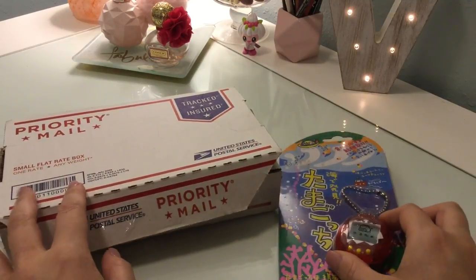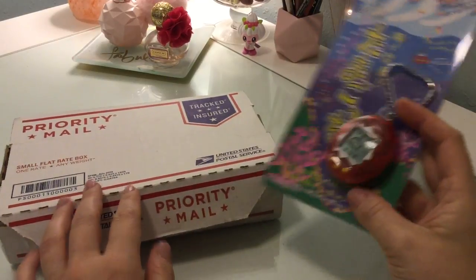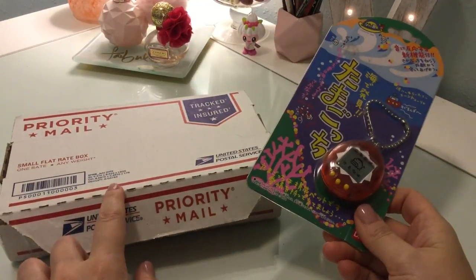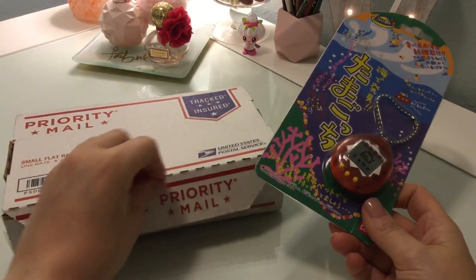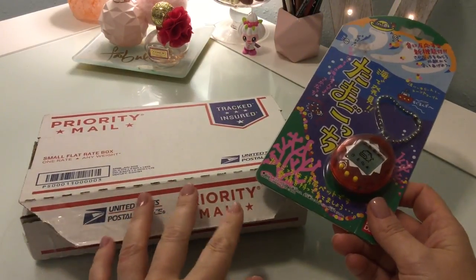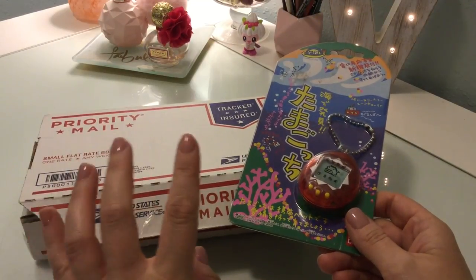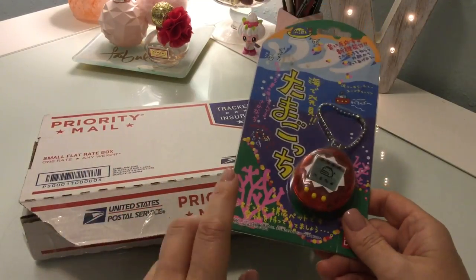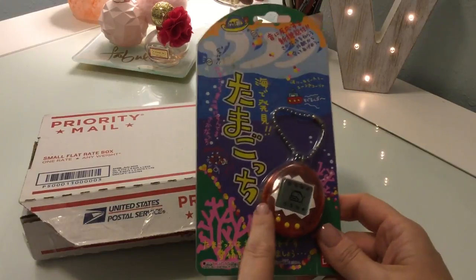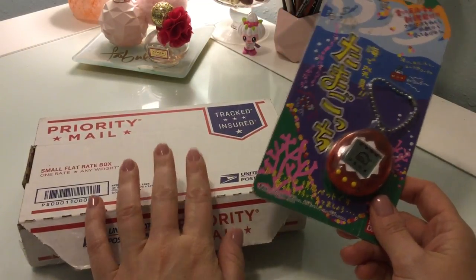Hey YouTube! I'm back with an actual unboxing video today. I wanted to show you guys what I got in here. I got a Tamagotchi Ocean, the Japanese version of course, because the American versions are like super duper expensive. I wanted to show you this one first — this is the other Ocean that I have. This is my second one that came today.